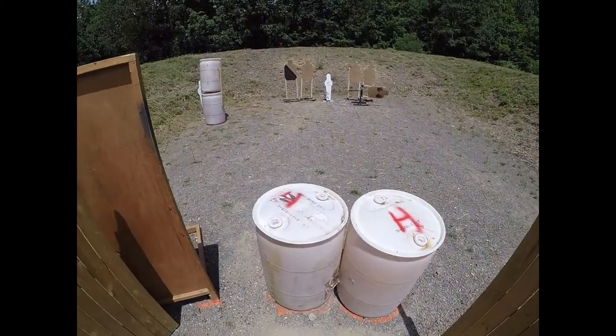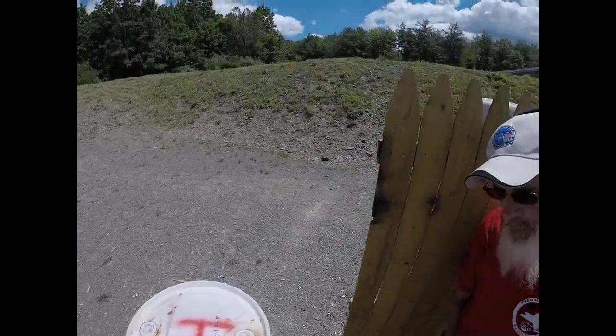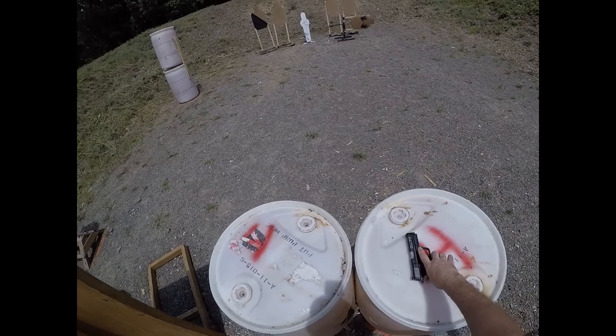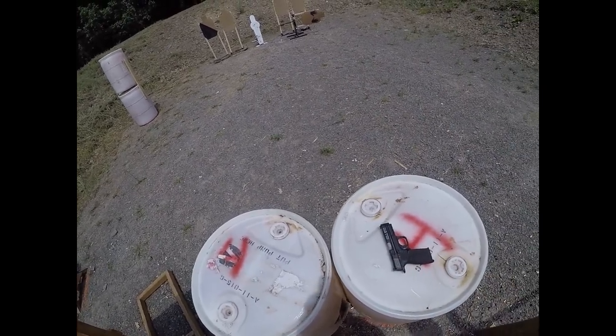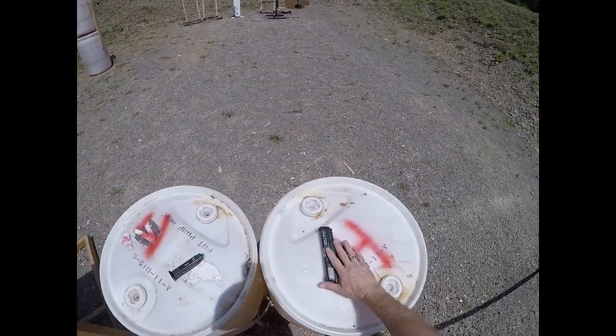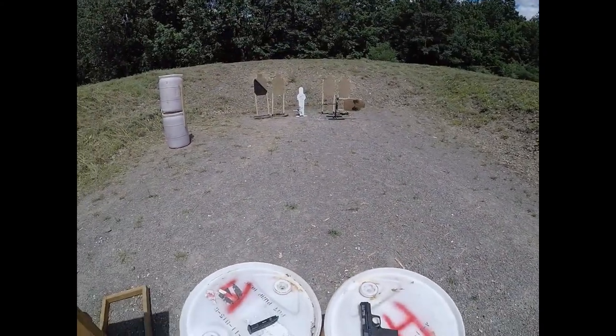Range is hot. Ice and airs. Go ahead and make ready, please. So you want the slide closed on the fire room? Hands relaxed at the sides, and ready?